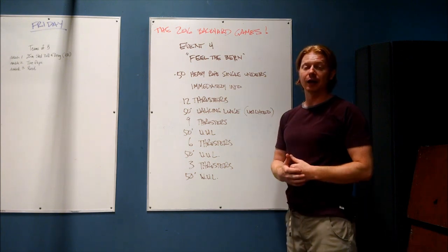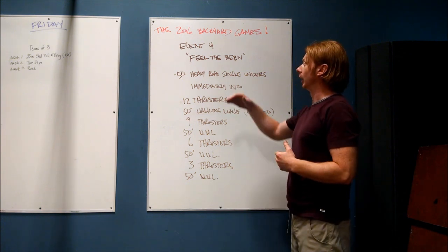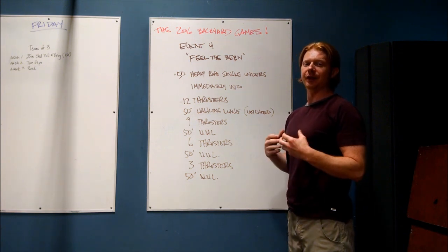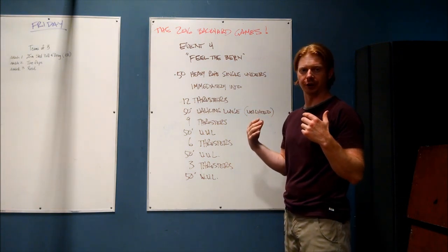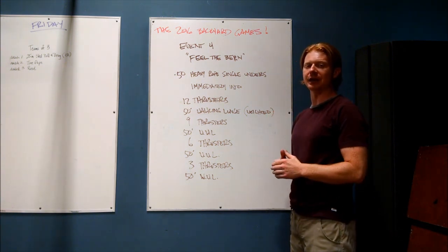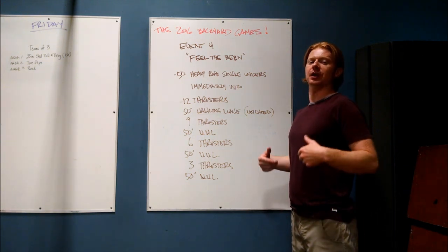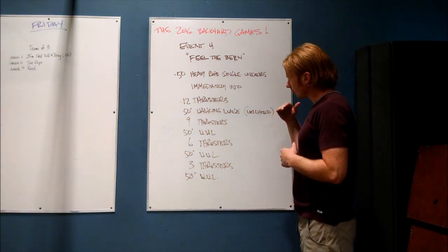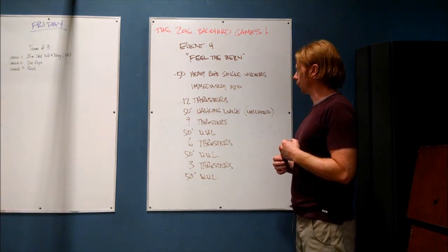Any way you want to get there is fine. For Backyard Games event number four, we are looking for those two points specifically. If you need to front squat and then push press, or even front squat and push jerk or split jerk if things are getting really desperate — as long as you meet the hip crease below the top of the knee at the bottom, and full lockout at the top with your feet underneath you and the hips, elbows, and knees fully locked out, that's totally fine. So any of those variations are allowed. Thrusters are the recommended and written movement here.